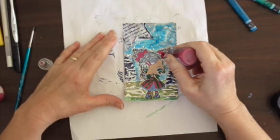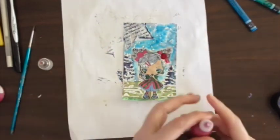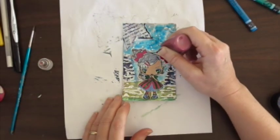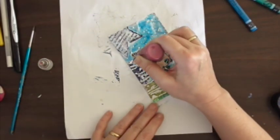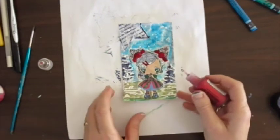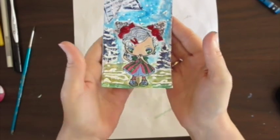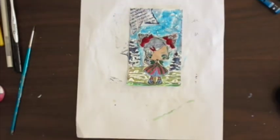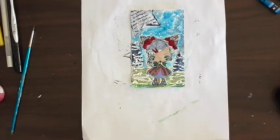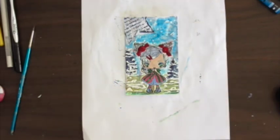I'm getting towards the finish now — I'm using a red glitter glue on the skulls and her little plaid band. There you go, cute little girl! Thanks for watching and hope to see you again soon. Bye!